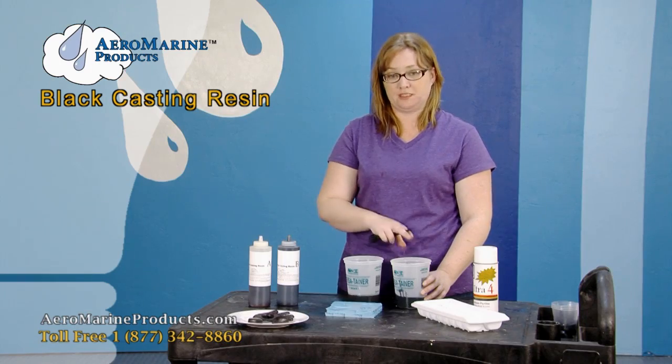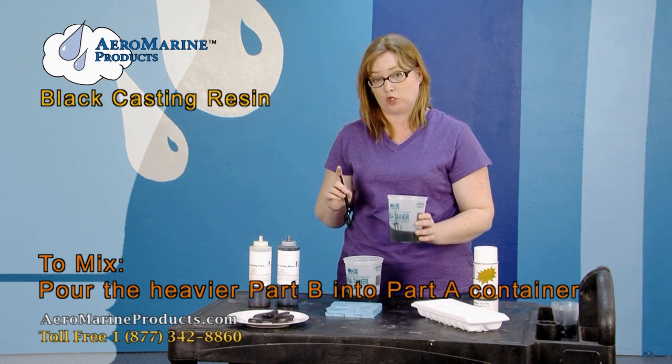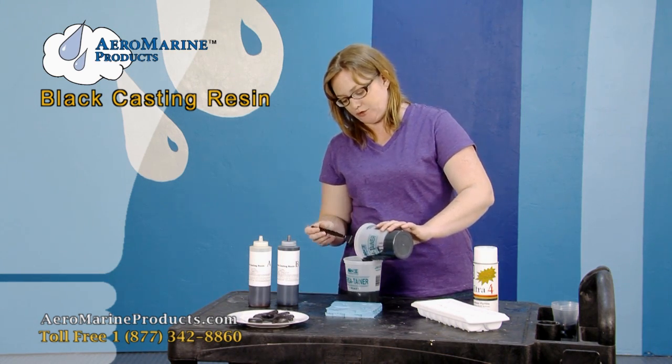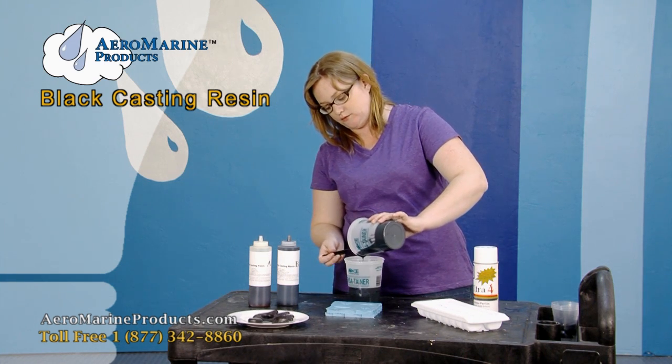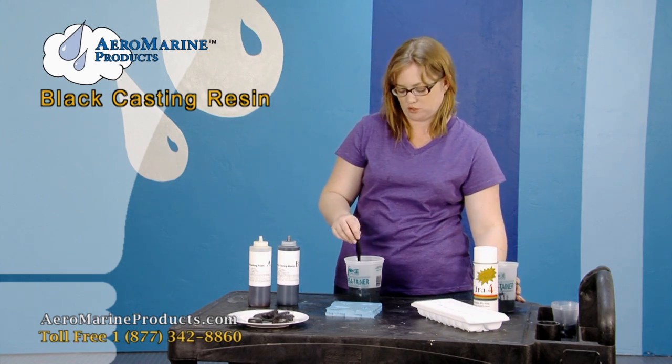When I mix part A and B together, I'm going to pour the B into the A because the B has the colorant and is heavier. It's always easier to pour the heavier side of a product into the lighter one — it makes the mixing process go much quicker.